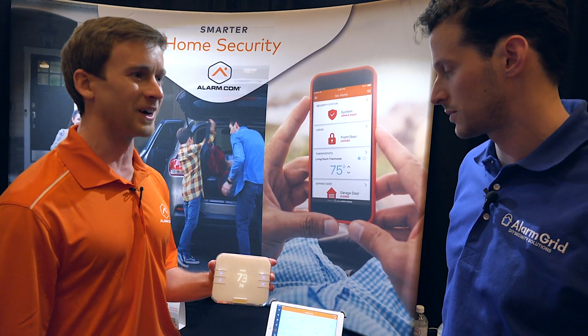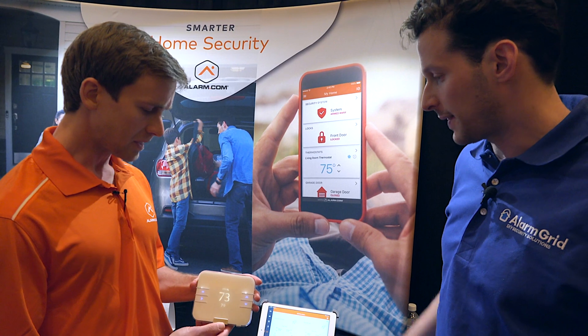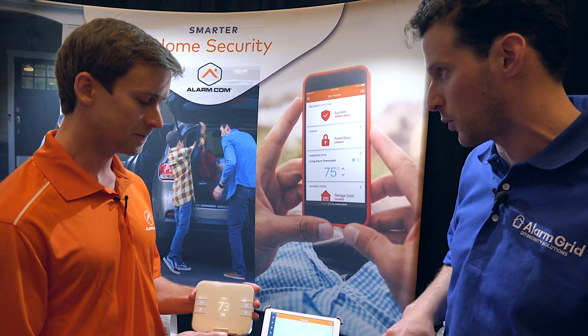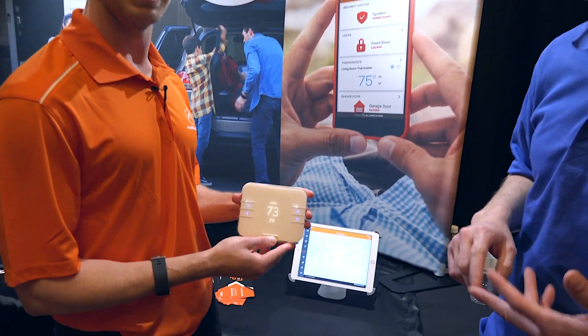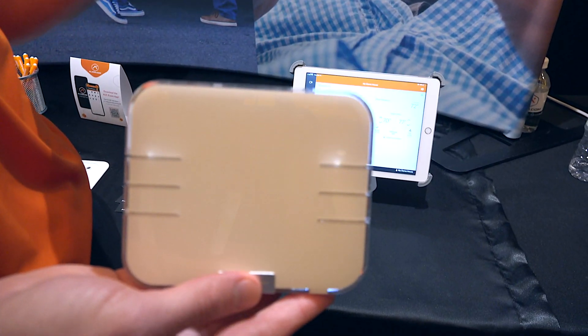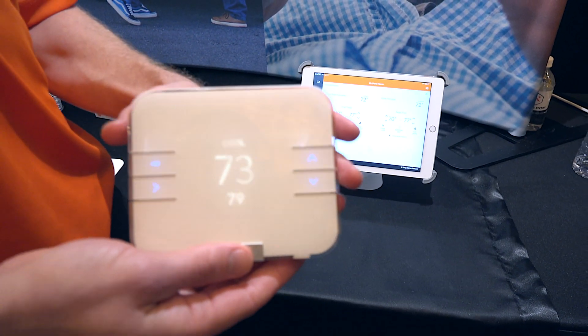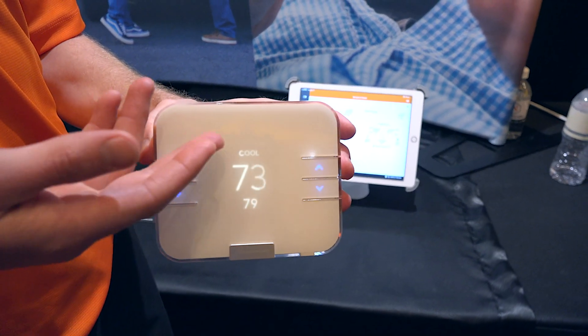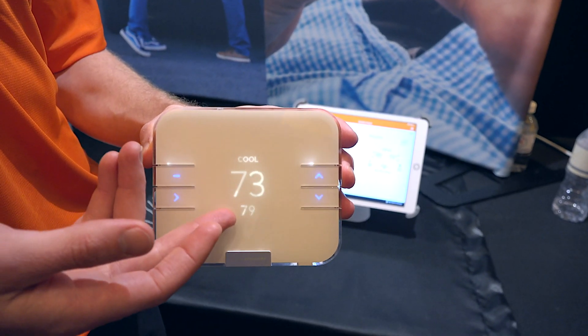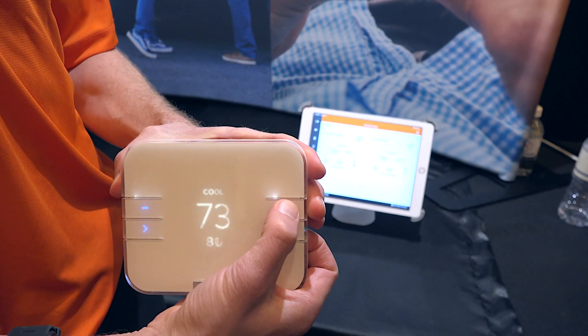There's also a new display showing both the set point and the current temperature at the same time, which is cool. One bit of feedback we heard is that while people like icons, some people like to actually see the words 'cool' or 'heat' — to know exactly what mode it's in — while also being able to see the temperature alongside the set point.